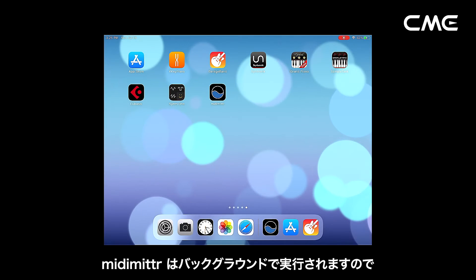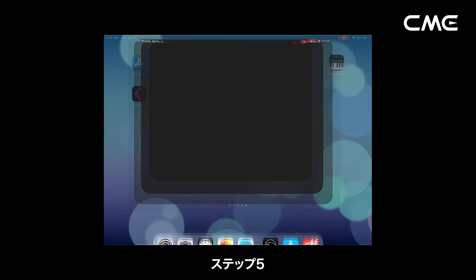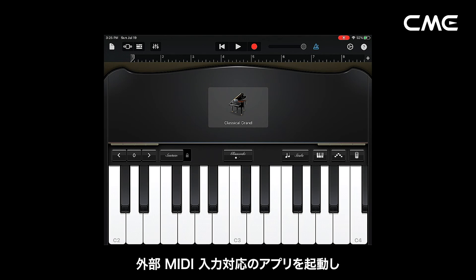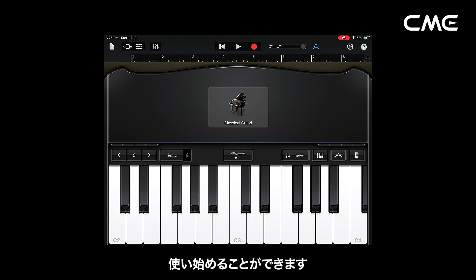Then you can press the Home button of the iOS device to minimize MIDI Meter and keep it running in the background. Step 5: open the Music app that can accept external MIDI input, and select Weedie Master as the MIDI input device on the settings page, then you can start using it.